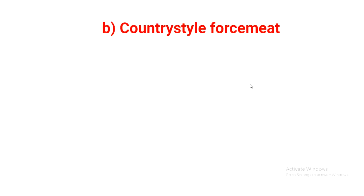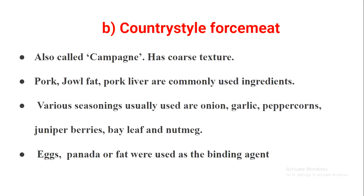The next type is country style force meat, also called campagne, which means country style or village-based — essentially homemade. It has a coarse texture, not as fine as straight force meat. Commonly used ingredients are pork, jowl fat, and pork liver. Common seasonings are onion, garlic, peppercorns, juniper berries, bay leaf, and nutmeg. The binding agent may be eggs, panada (a mixture of flour and water or bread soaked in milk), or fat.